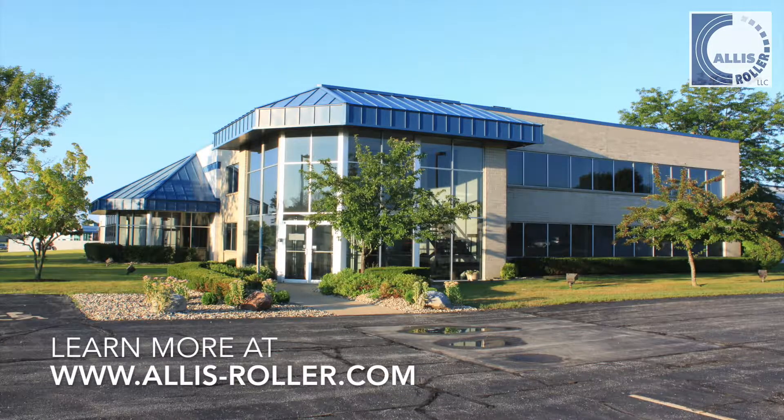For more information on Alice Roller and our welding services, visit www.alice-roller.com. Thanks for watching.